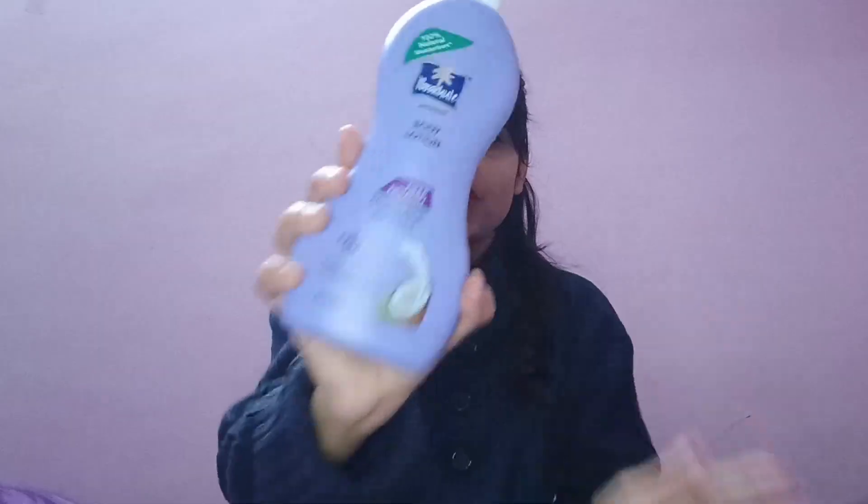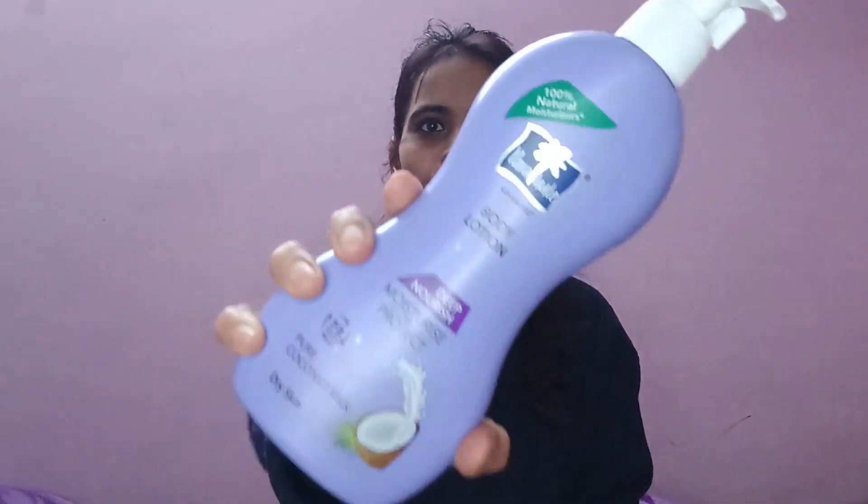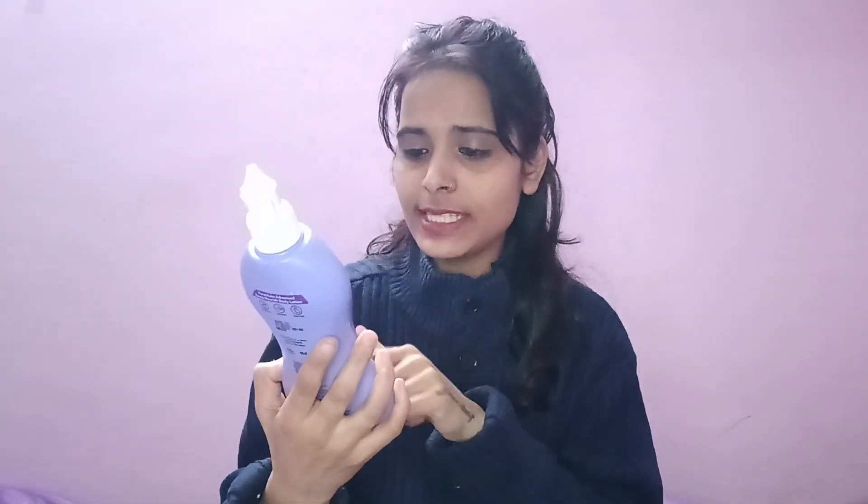Hi guys, welcome back to my channel! So today I am going to share a Parachute Body Lotion Review. First of all, the packaging is very awesome, very cute packaging, and this is 100% natural moisturizer — Parachute Advanced Body Lotion Deep Nourish Moisturize.